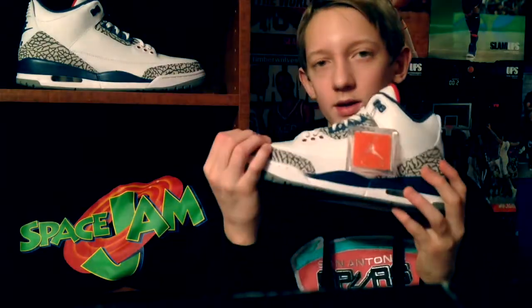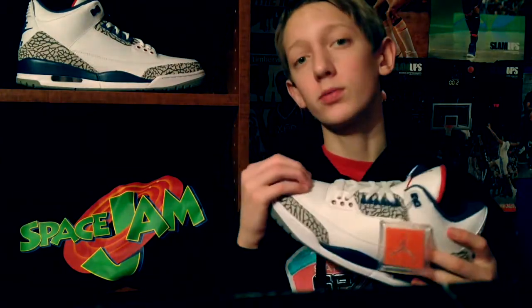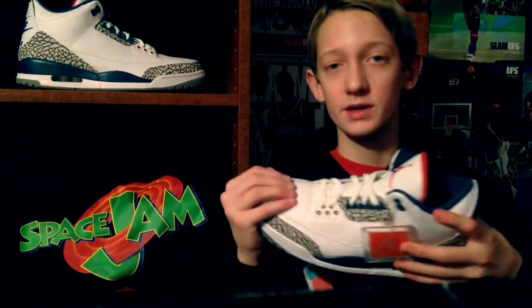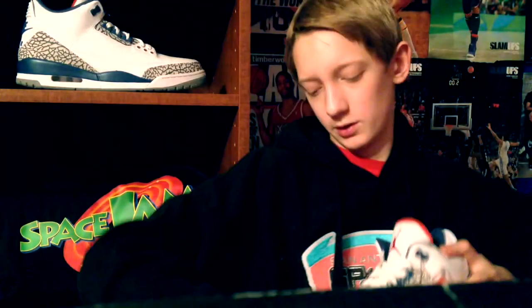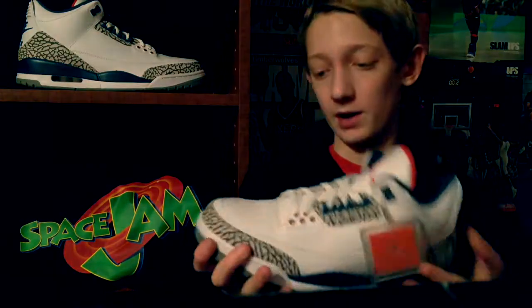Stitching is really not good on this shoe and I don't like it. Along with the leather — I know most leather creases really easily, but this leather creases especially easy. I haven't even worn these and you can already see creases in the front. That's how bad it is.